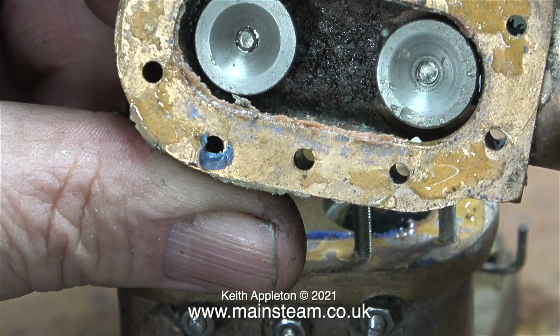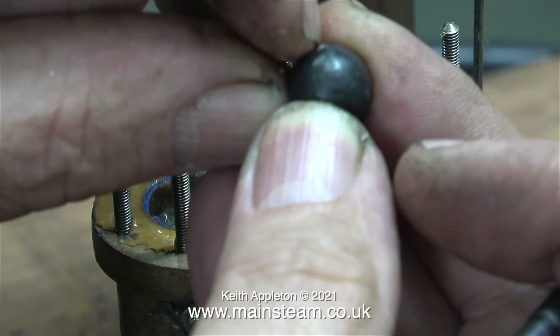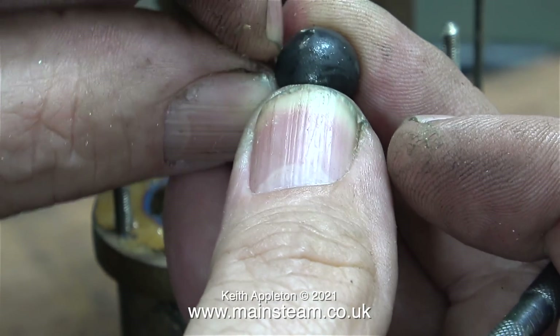These parts fitted into the lid are the valve travel limiters. On all pumps the amount of travel of the valve has to be limited, otherwise they don't work. Everything is covered in sealant — there are two types of sealant as well — and some of the lighter coloured stuff is actually stuck to the balls.